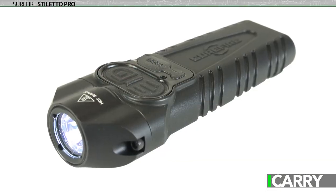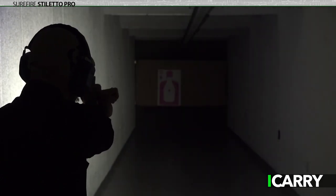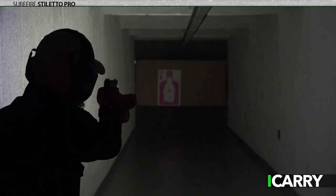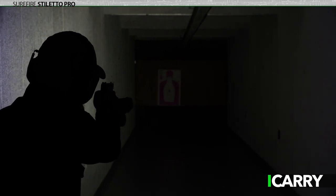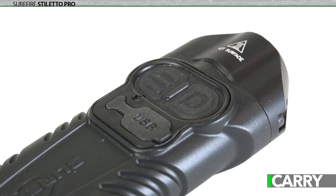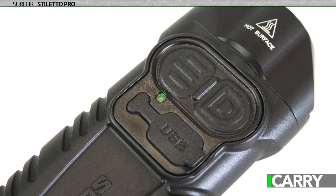In keeping with the Hellcat's theme of output far exceeding its size is SureFire's new Stiletto Pro Rechargeable LED Flashlight. While small enough to fit in a pocket for everyday carry, this powerhouse puts out a whopping 1,000 lumens on its highest setting with a runtime of one hour. On the medium setting, 300 lumens are at the ready for an hour and a half. And on the lowest setting, there's 25 lumens available for 23.5 hours. Standard activation is through a side-mounted button with a tail cap switch that toggles between high and strobe.